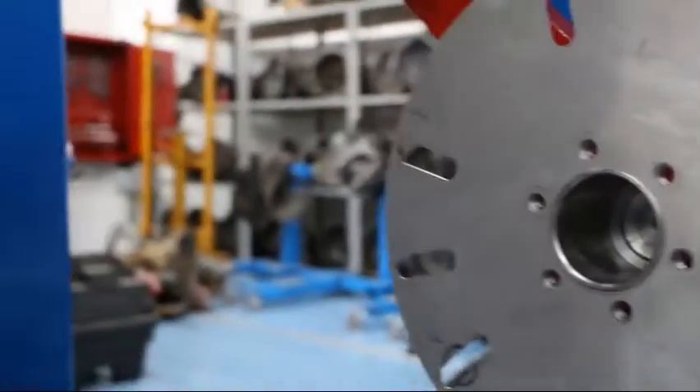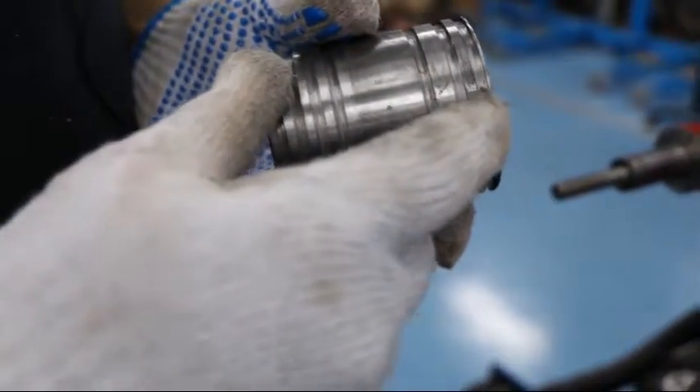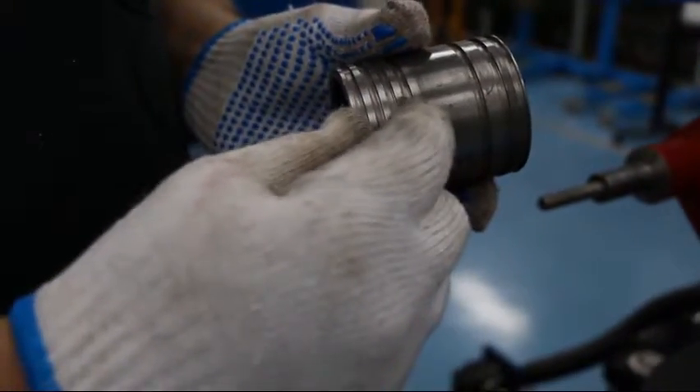We're going to use the pilot sleeve. Per the setup, it goes into groove four, counting from the far side: one, two, three, four.